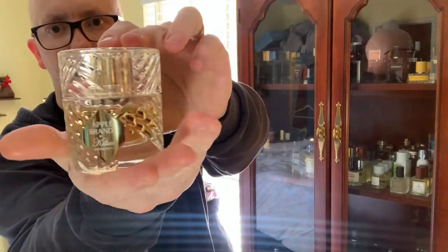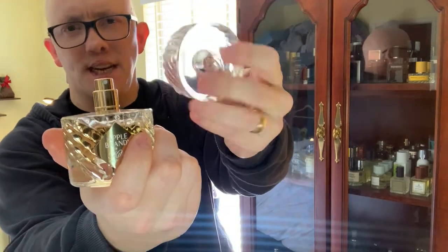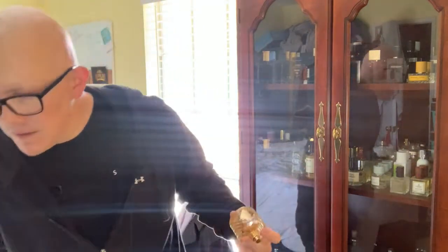Let's go ahead and check out Apple Brandy on the Rocks. I don't have the box with me, but I'll show you the bottle. The bottle looks really cool — looks like a rocks glass, kind of the way it's designed. This is like an acrylic, not glass, some sort of acrylic cage or atomizer. Not bad. Not great, but not bad. I've seen worse.